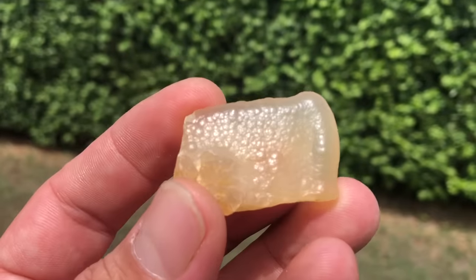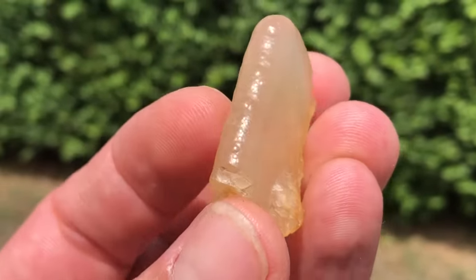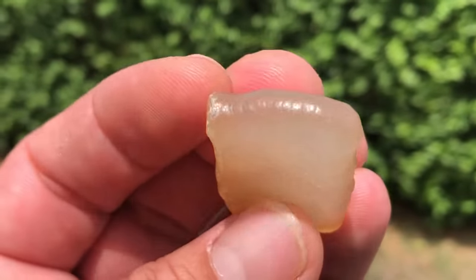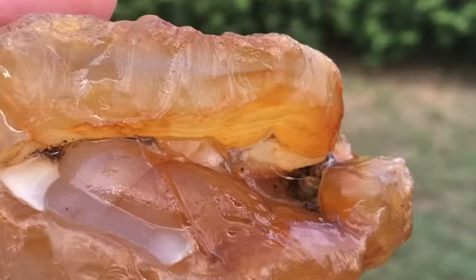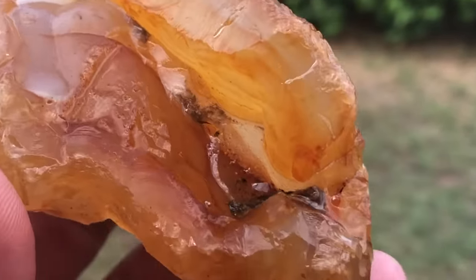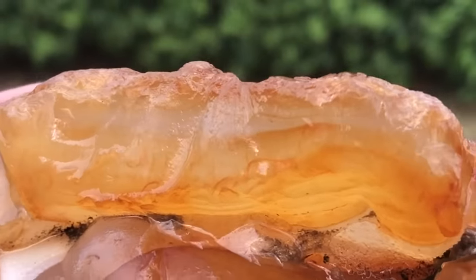Scarlett found this one — how cool was that? I didn't give these guys a good scrub down, but he's pretty.